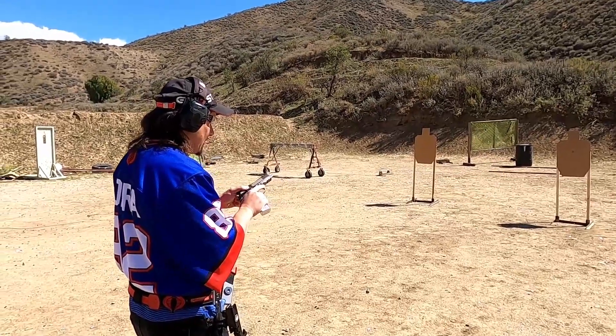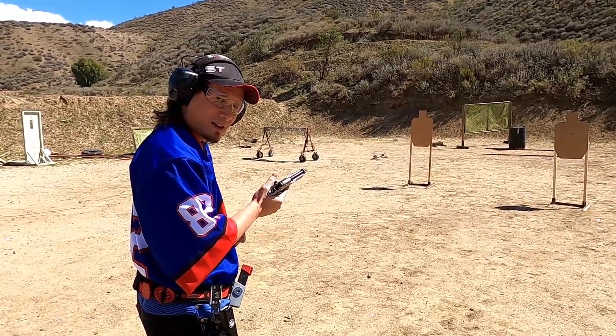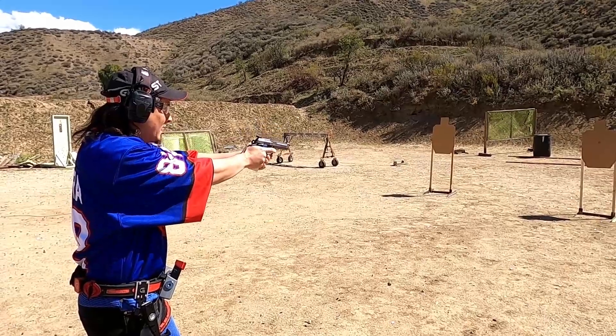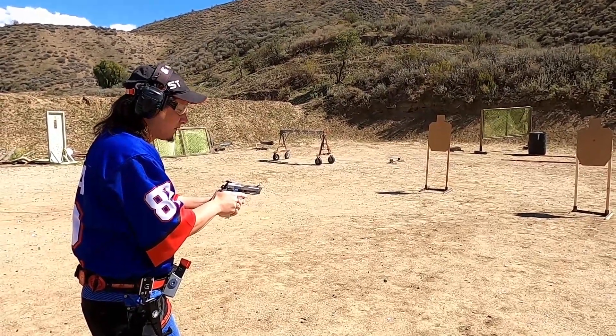Feels really nice. Look at that thing. Frame out at safety. This thing is going to be awesome. I'm going to do single action - not double action shots right now. I just want to get the sights, see how they are. We're about seven to eight yards.